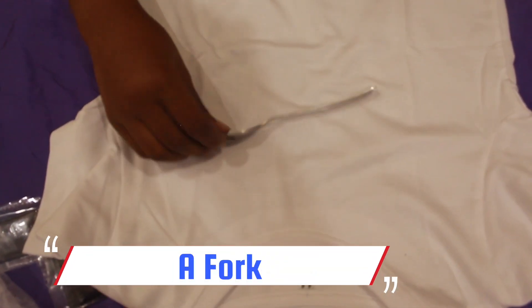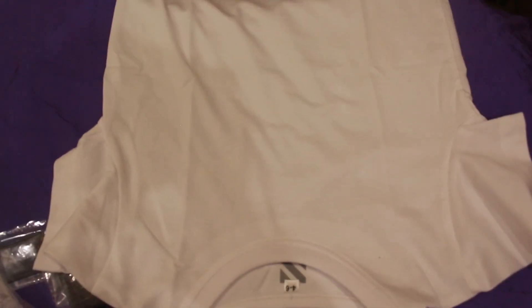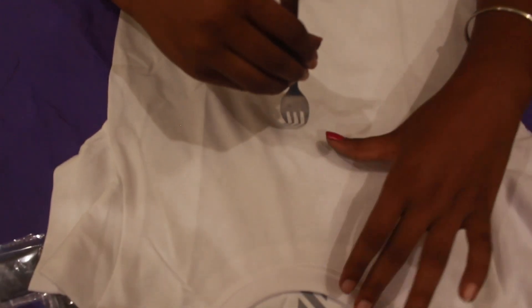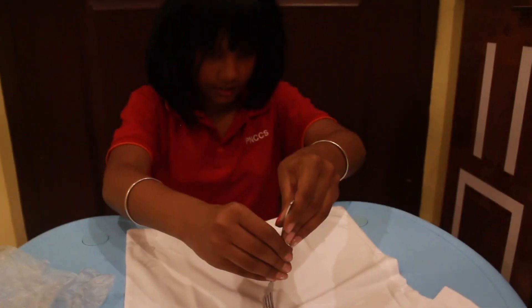We need a fork or a spool, and we have to keep it in the center of the shirt. Rotate it to the side.